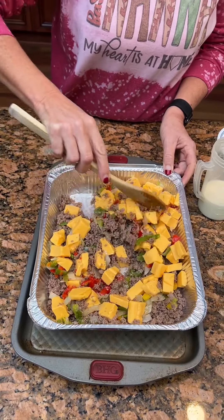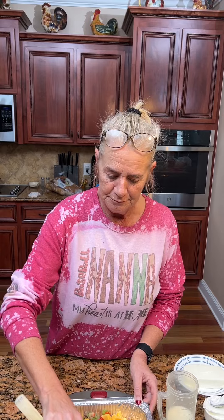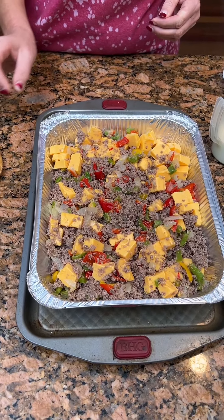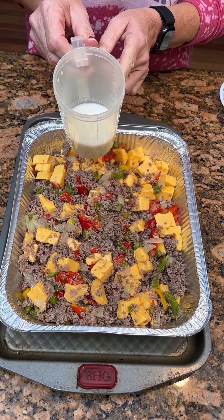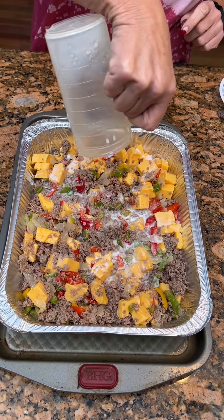So we're gonna go ahead and mix this up just a little bit. I feel like this one's gonna be really good, Kim. Yeah, and you can serve it with tortilla chips, or get a tortilla and throw it in there, or bread. Now we're gonna take a half a cup of whole milk — that'll help that Velveeta thin up some.